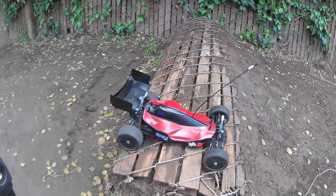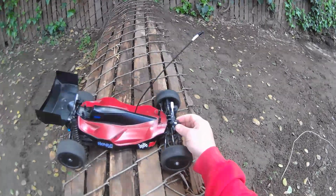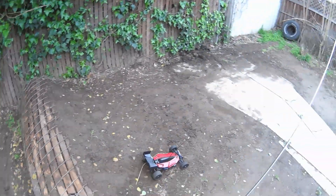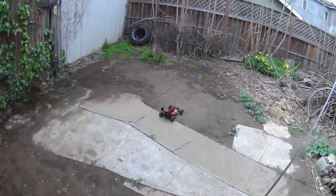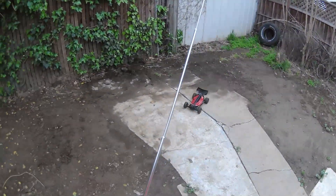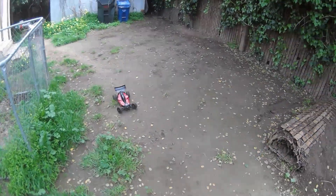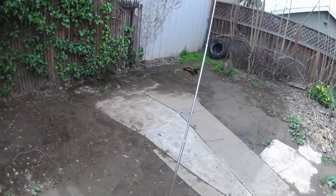It's not really set up to be jumping right now — it's on like the lowest settings — but it should be fine. It's not that big of a jump. And this is set up with the 17.5, so nothing crazy.